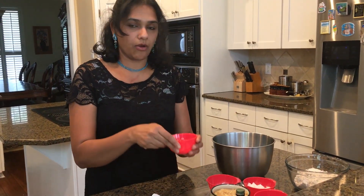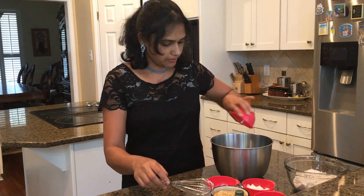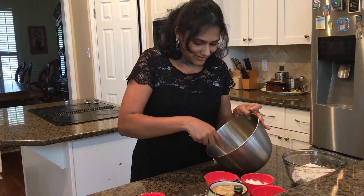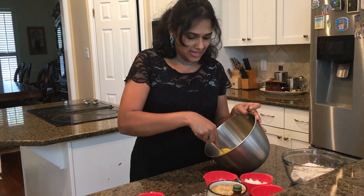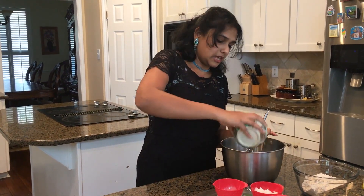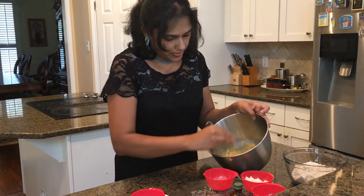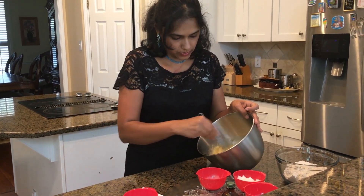So first things first, we are going to add all our wet ingredients. The egg goes in first into my pan and then we are going to beat the egg really quick. That was fast and easy. The next one is our mashed bananas. I am going to do another stir on that — it is really mashed, so that way it's going to have a nice strong texture to it.